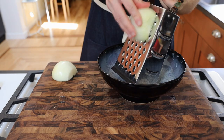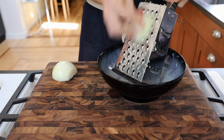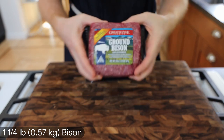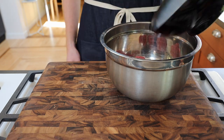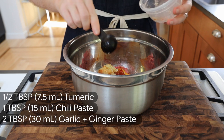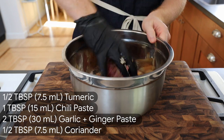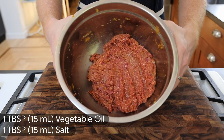Onto our filling. Cut and peel an onion before grating into a bowl — careful not to turn your hand into swiss cheese. You will cry grating this onion whether you cut your hand or not. Here we have about one and a quarter pound ground bison meat, 10% fat for reference. Add that to a bowl along with our onion juice, half a tablespoon of turmeric, one tablespoon chili paste, two tablespoons each of our garlic and ginger pastes, and half a tablespoon of coriander. Mix by hand, add a tablespoon of salt and vegetable oil, and our filling is ready.